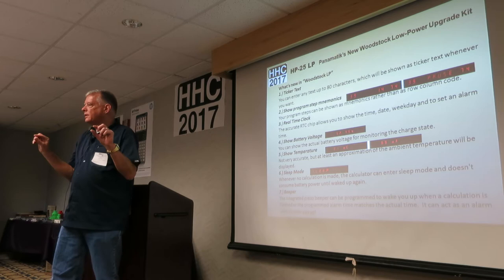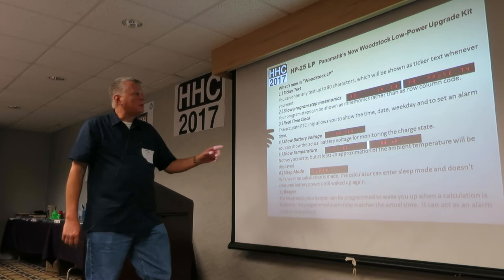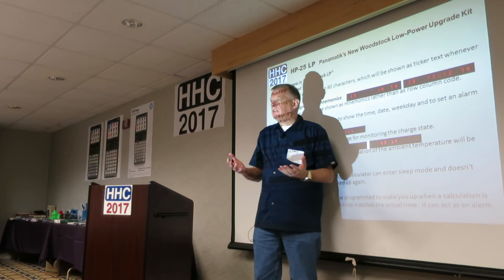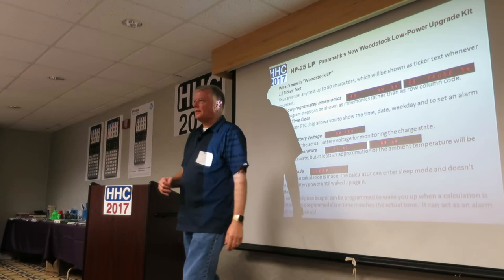What's new? You can do ticker text — an 80-character message that scrolls across during startup or during a display in a program. You can show mnemonics instead of cryptic codes. Instead of wondering what '1-4-7-4' means, you can actually type 'PZ' and it says that. And when you print out a program on an 82-240, it prints out as 'PZ' on your printer.